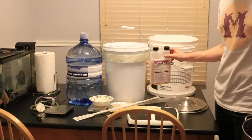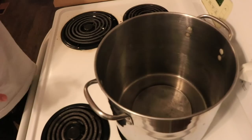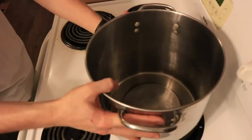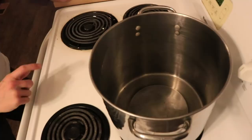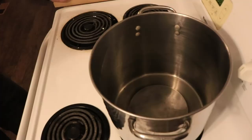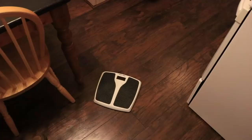I've sanitized everything with Star San and I'm ready to start. Because the honey takes the longest, I'm going to get that started first. I have a pot — not a massive one — and with about 21 pounds of honey I can't put it all in at once, so I'll do it in stages. The first stage will be about eight pounds of honey.